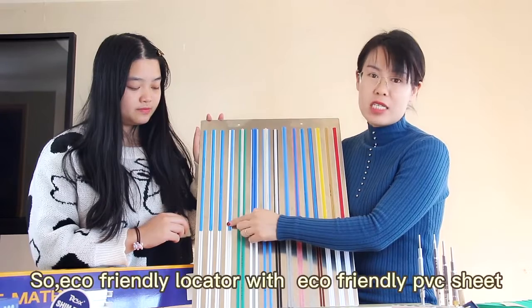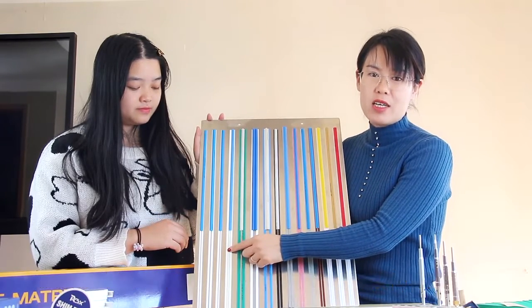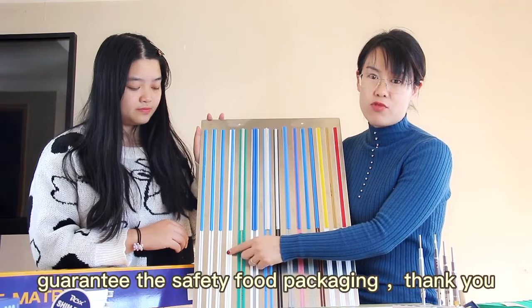The eco-friendly locator with the eco-friendly PVC sheet guarantees the safety of food packaging.